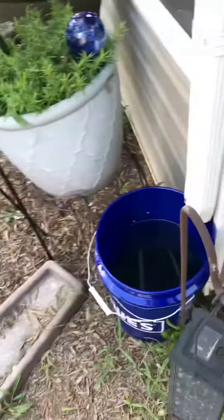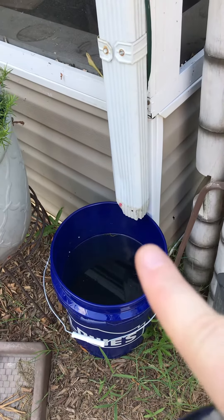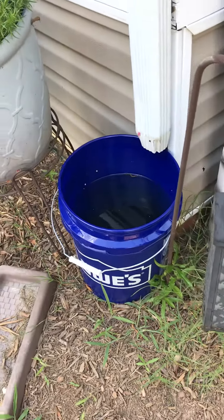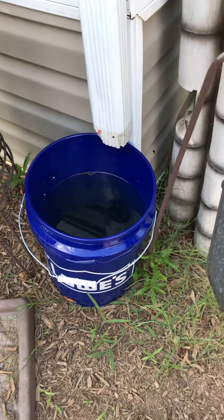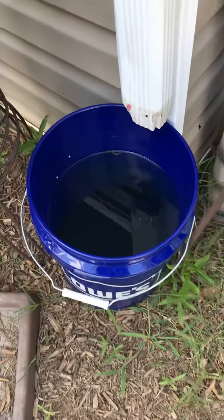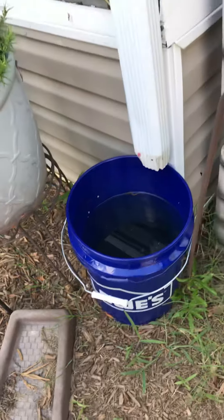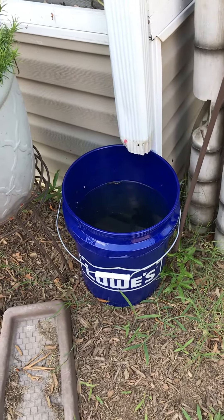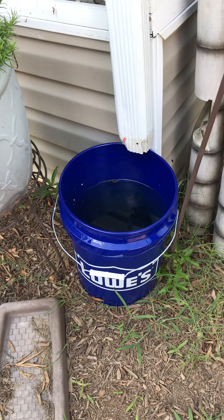So my dog Winston broke off the bottom of the downspout here, so I got this big Lowe's bucket. I used to have a pot but I changed it to this big Lowe's bucket, and you can see I have quite a bit of rainwater in there. Since he broke it, it just goes into this Lowe's bucket and there's a lot of water in there.